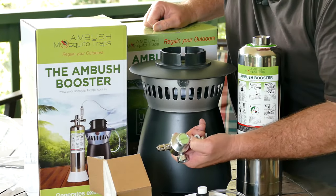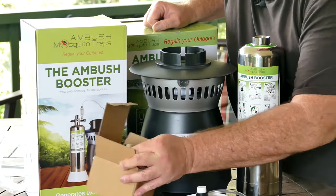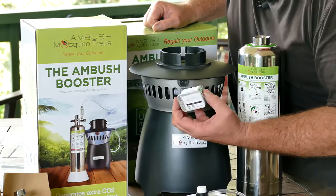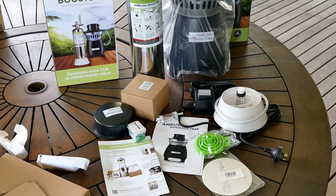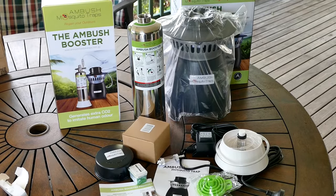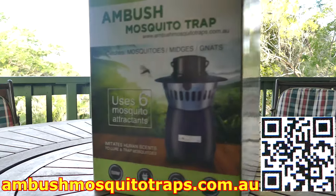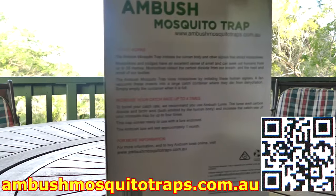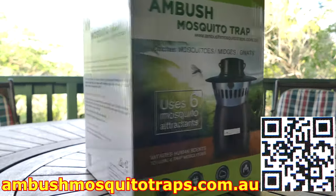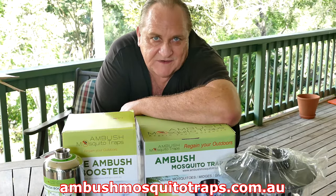The storm will bring a hell of a lot more mosquitoes, so you have everything you need. You have a filter, all the other components including another filter, some hose, and a base. If you're watching on a TV or a tablet you can scan the QR code to watch the demonstration video. For further details on where to order, check them out at ambushmosquitotraps.com.au. Cheers!